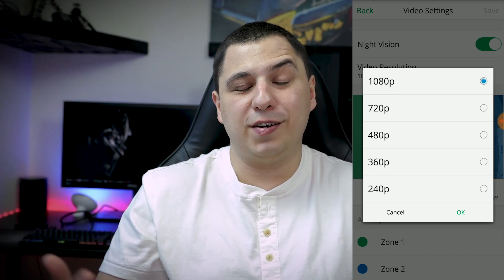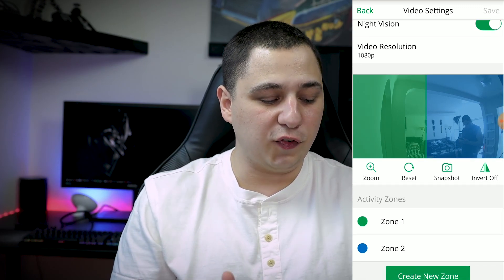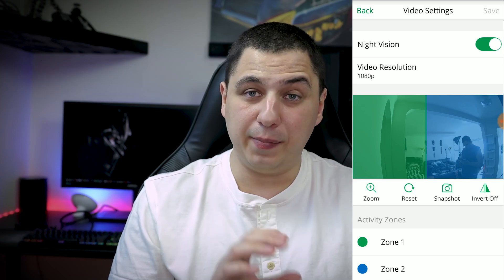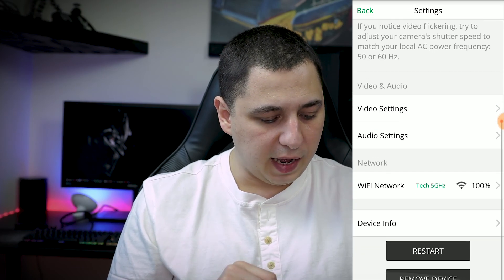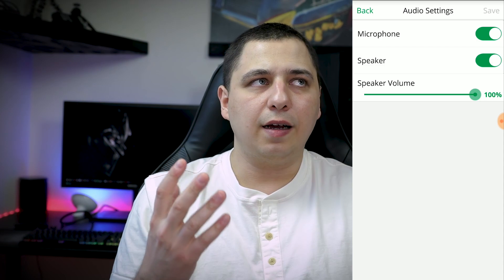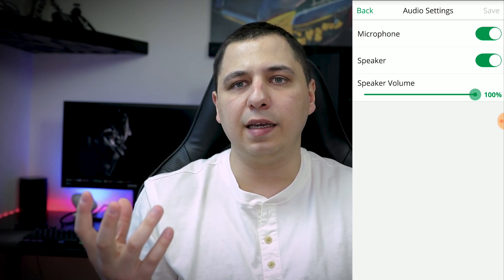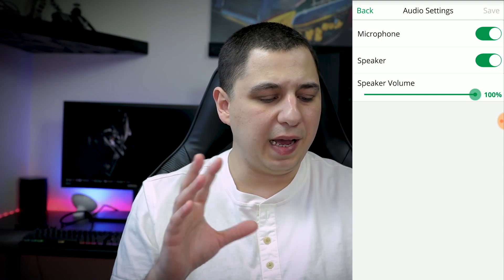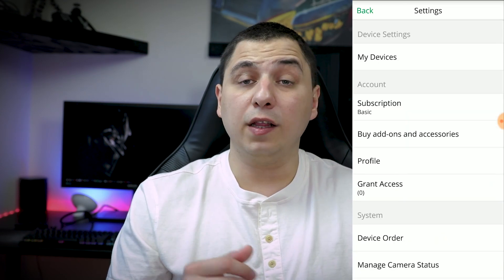1080p is the best quality and 240 is the worst — whatever works for you. We also have different zones and night vision, which is pretty nice. You can enable or disable it. In Audio Settings, the microphone option lets you talk to whoever is in the room — useful if you have kids or a nanny. The audio feedback is decent for this product.